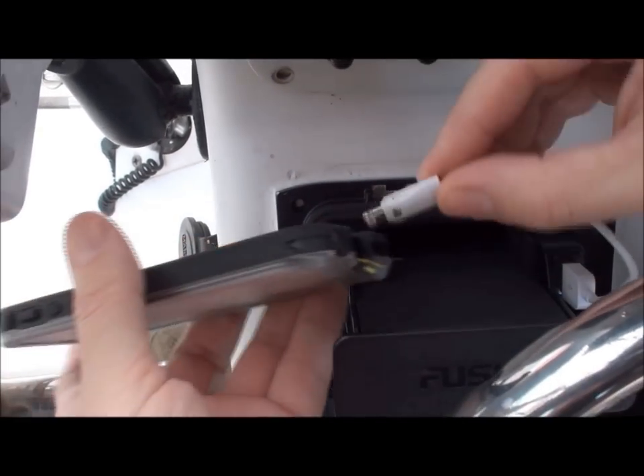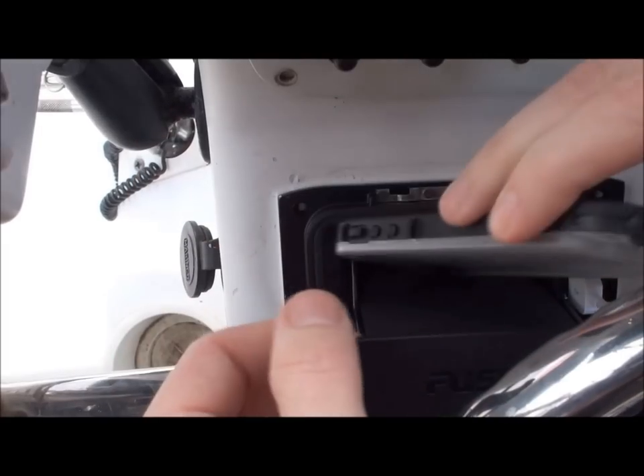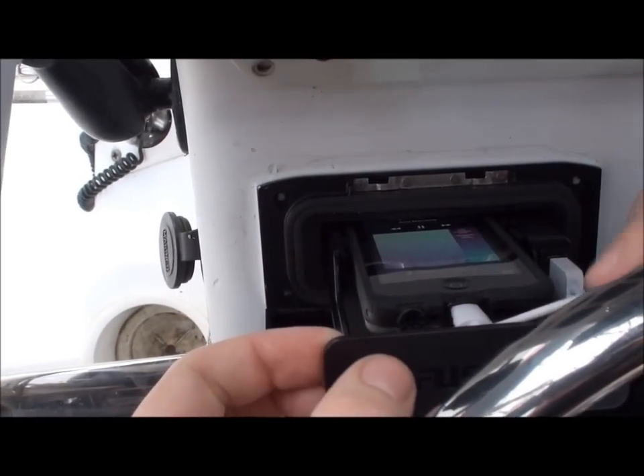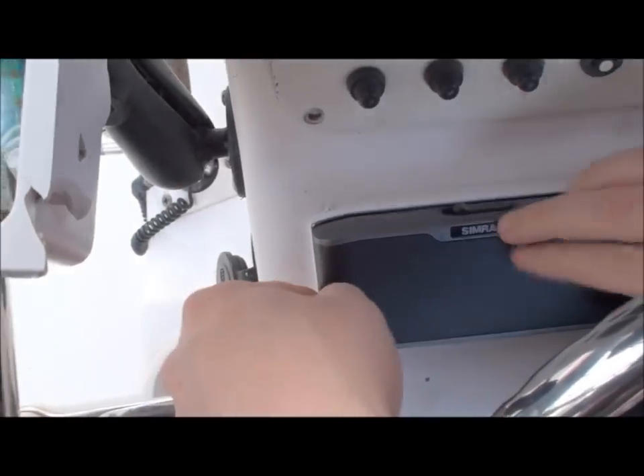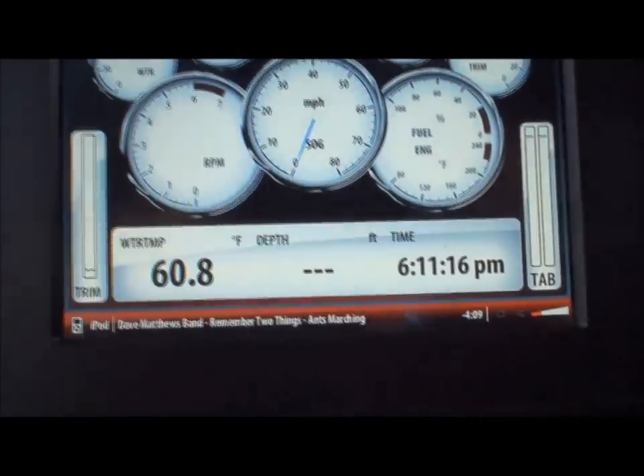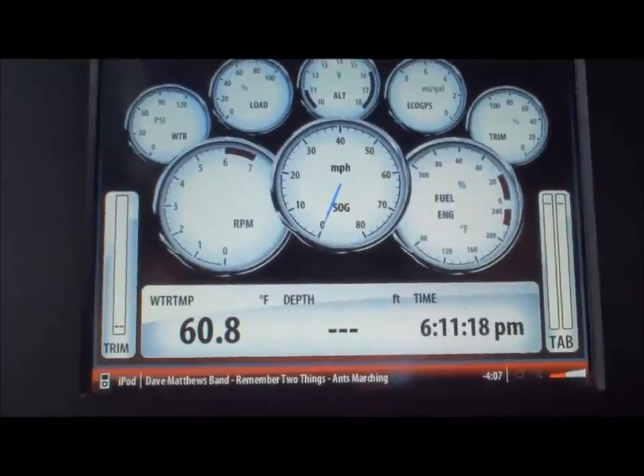So I take my phone here, plug it in. It goes right in here on the shelf. Slide it just like that. Now when I close it, it's completely waterproof and safe from the front. It's already found it up here. The Sonic Hub already found the device and I'm controlling it now.